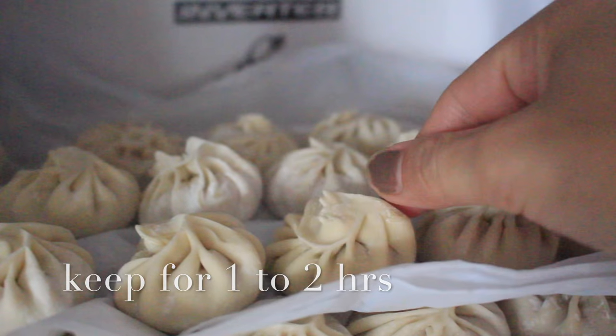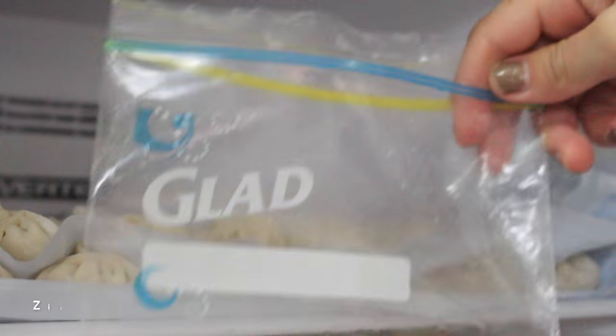After an hour in the freezer, I'm going to take them out because they are nice and solid, and I can put them in my ziplock bag. They last for about a week or maybe longer.